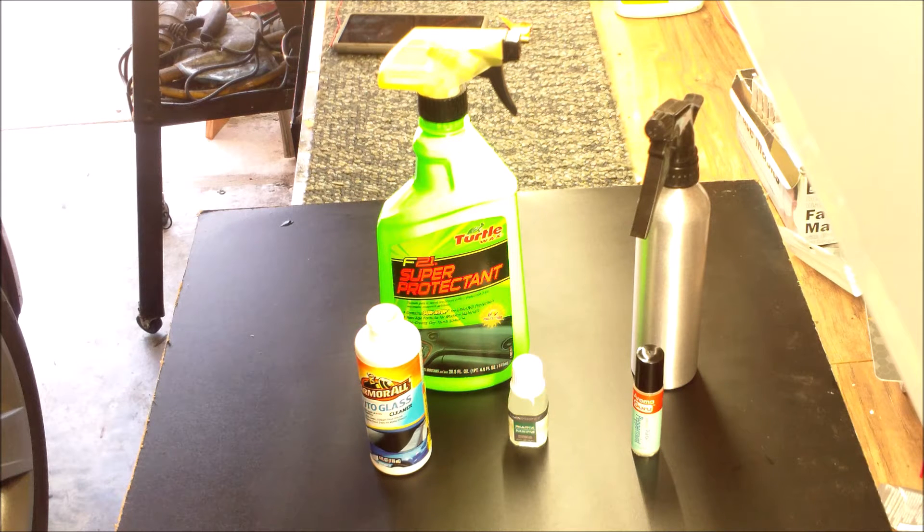Hello and good day. Today I want to introduce my new product called Raza Rodent Repellent that you can make from everyday household materials that you can buy at the Dollar Tree, Walgreens, Walmart, or any store.